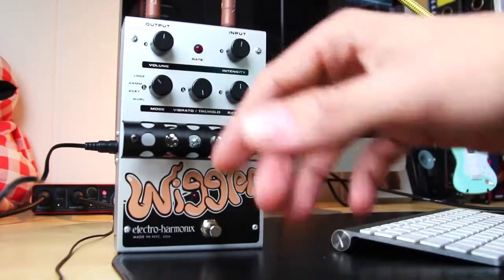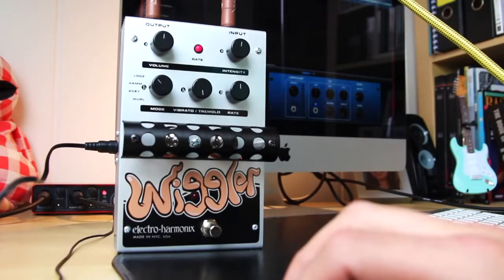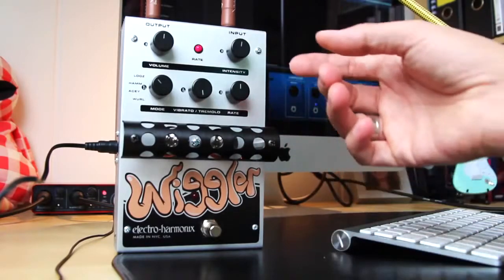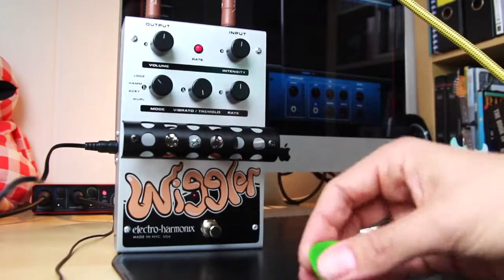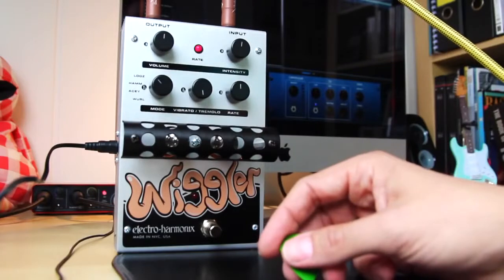And then it's got a volume knob, which is nice so you can compensate for any perceived lower psychological volume with the tremolo effect. It's got an intensity and a rate control, pretty standard for a tremolo pedal. So again, it's got two tubes, a nice little grill, feels really sturdy.